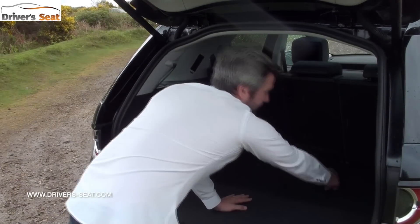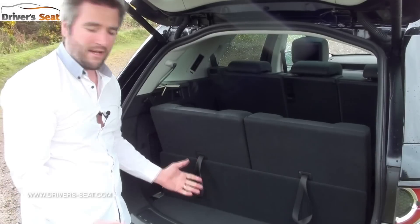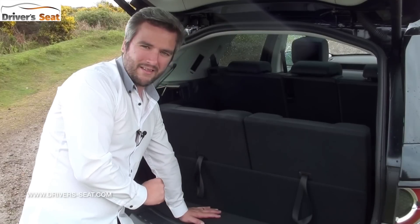To put the seats up, pull the two handles and it's that easy to get to seven seats. The problem is the capacity once they're up is just 189 litres, which is no better than a city car.